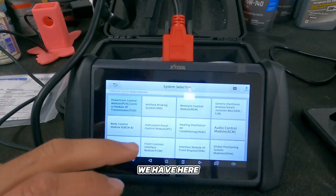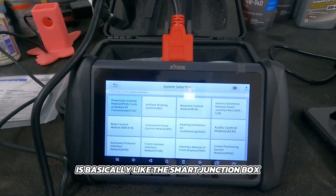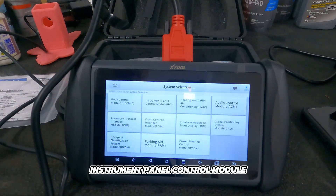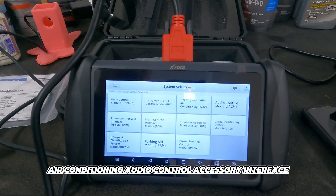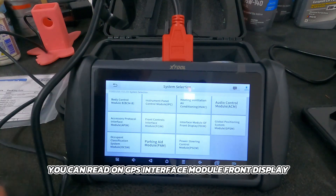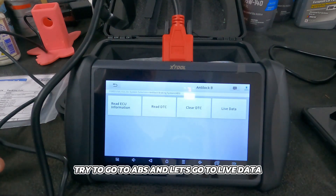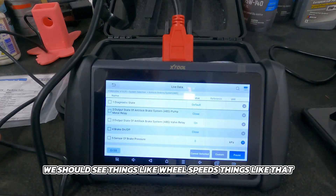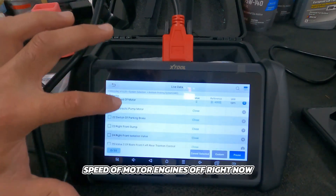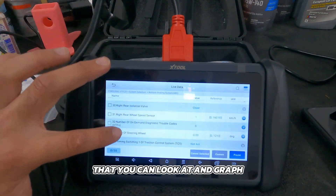Let's look at some of the other things we have here. We have anti-lock brake, restraint control module, generic electronic module, smart junction box — which has all the relays that tell the car what to do and when. We have the body control module, instrument panel control module (the gauge cluster), air conditioning, audio control, accessory interface, front control interface, GPS interface module, front display, occupant classification, parking aid, and power steering. This thing will quite literally talk to everything. Let's go into ABS, go to live data, and you should see things like wheel speeds — the engine's off so values are zero, but these are all the PIDs you can look at and graph.